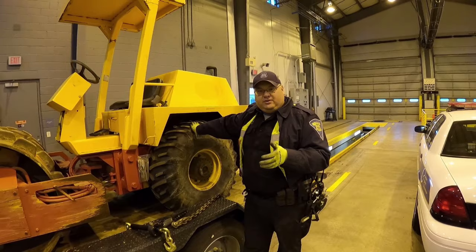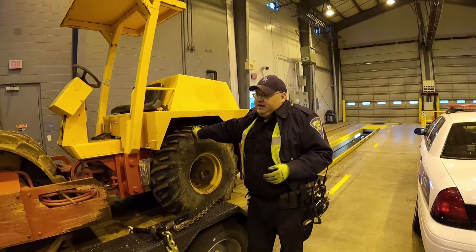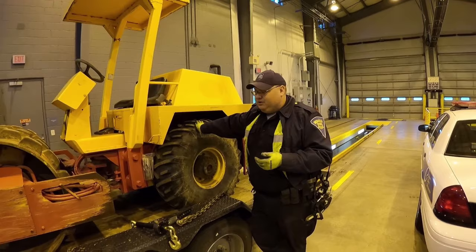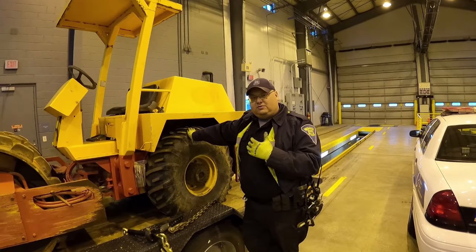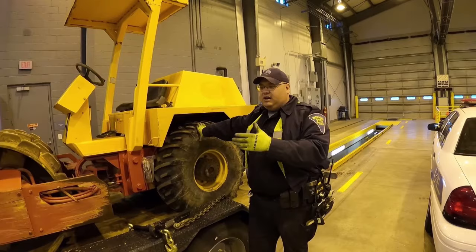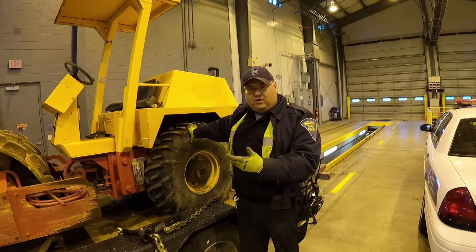Dirt Perfect is here at the Indiana State Police I-70 Terre Haute scale facility, located just west of Terre Haute, Indiana on I-70. My name's Brent Hoover. I'm a Master Trooper with the Indiana State Police. I've been in our Commercial Vehicle Enforcement Division for over 10 years, and today we're going to talk about load securement — different aspects of load securement and what we as roadside inspectors are looking for.